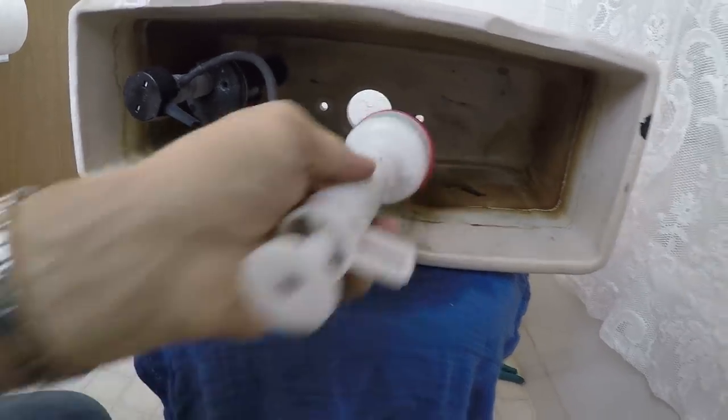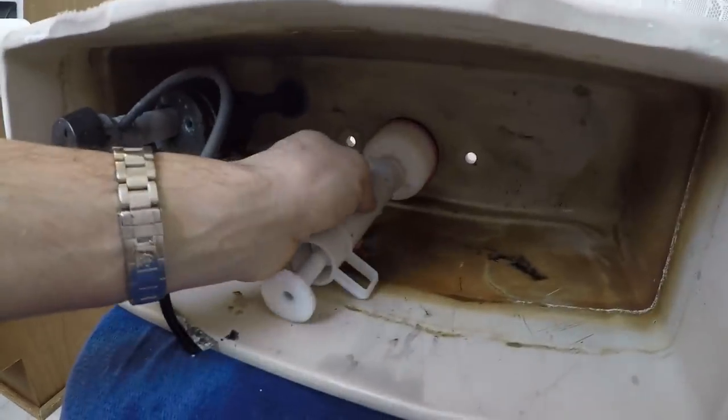New one's ready to go in, push it through the hole. Welcome back to my YouTube channel. Today it's all about that running toilet and how to catch it, fix it. It's a little bit different though — the flapper mechanism.